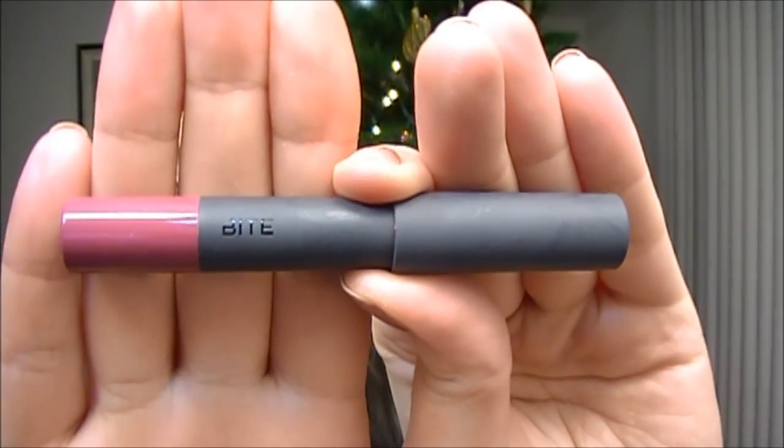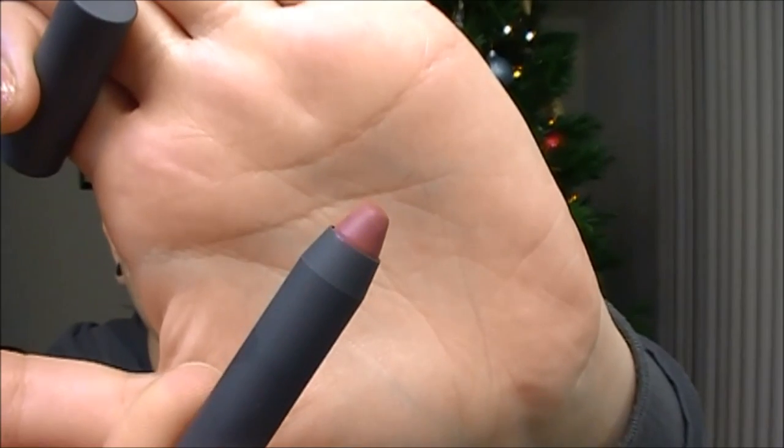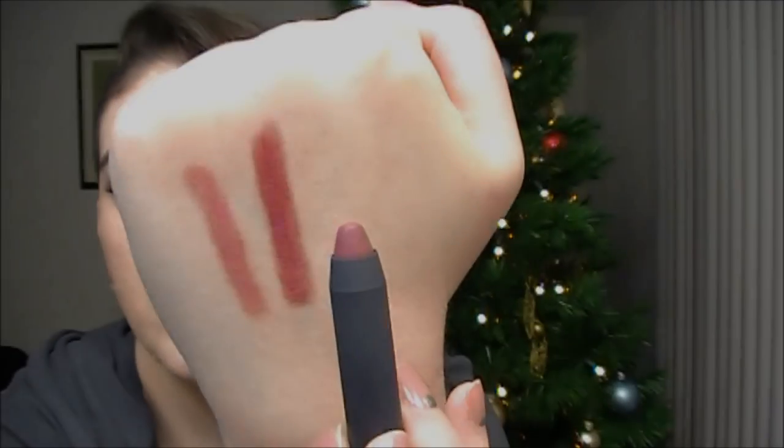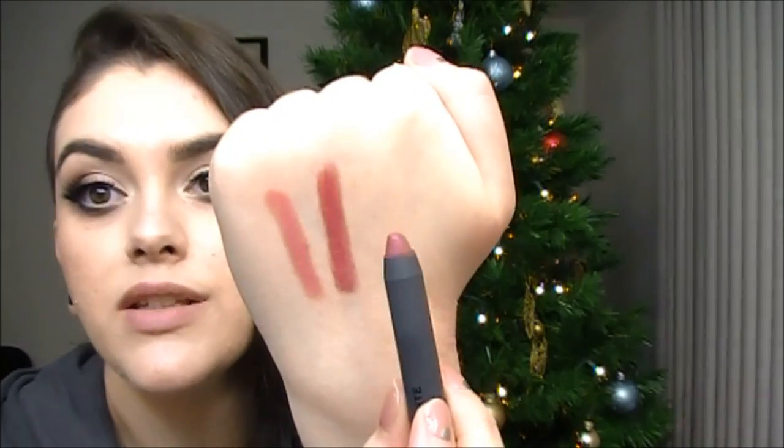Moving on to the second shade — this is called Rhubarb. This is a really nice deep mauve shade with a nice purplish undertone. There's a swatch of Rhubarb right next to Sable, so you can tell this is a lot darker. It has more of a mauvy tone to it, it's so pretty. This is definitely one of my favorites. On me it looks much darker — probably on someone with more of a medium skin tone, this would be a really nice dark nude. It's just a beautiful, beautiful shade.